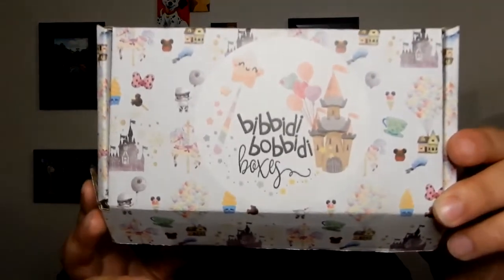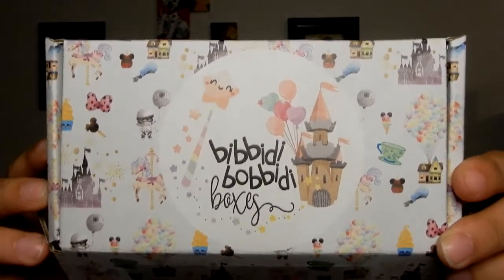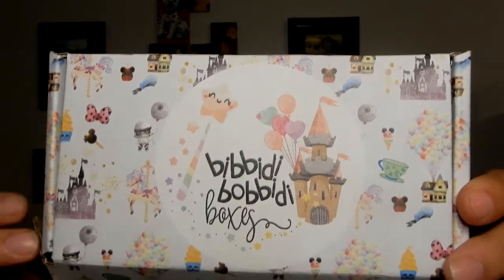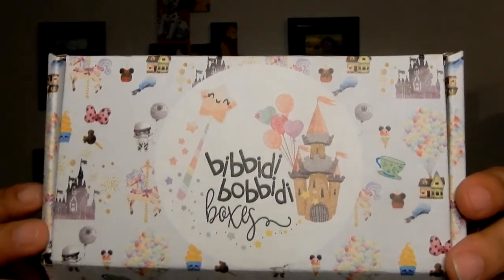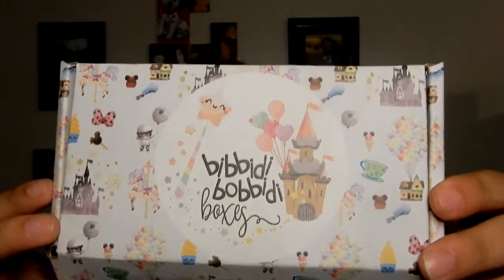But let's get into it. This is the second time I've gotten this box, but it also is the last time because I'm jealous of Brittany getting the bigger stuff, so I'm upgrading to a different subscription box. Even though the box is a lot smaller than normal Bibbidi-Bobbidi-Boxes, it's the same design with the cute little pictures of Disney fun stuff — snacks, the castle, carousel. Just some cute stuff.